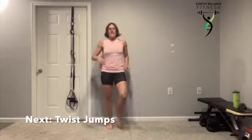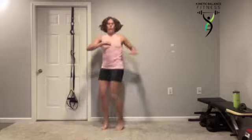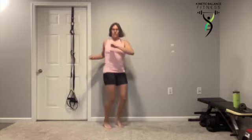Twist jumps — going side to side. Feeling that core work. Driving those elbows behind you — like you're beating off whatever's trying to hold you back from your workouts, from your goals.